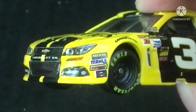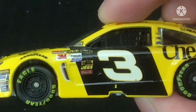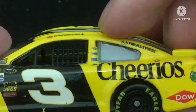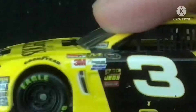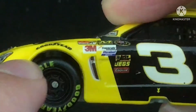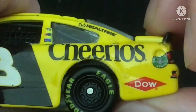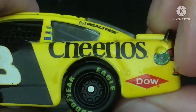If you zoom in, you can see them better. And here's the side — you got Austin Dillon, over there you got number three, and the contingency sponsors are over here. You got Goodyear logo, and over here you got Cheerios and the Dow logo and American Ethanol over here.